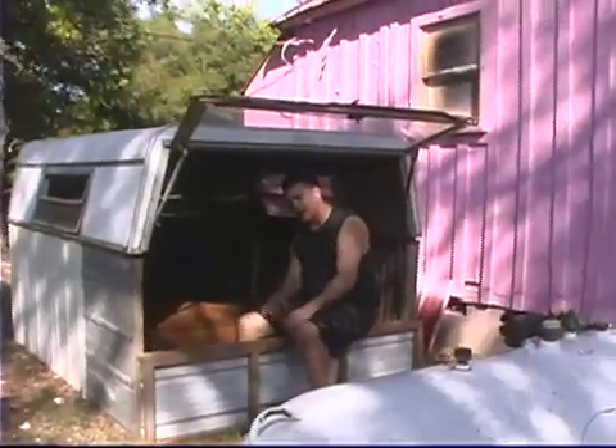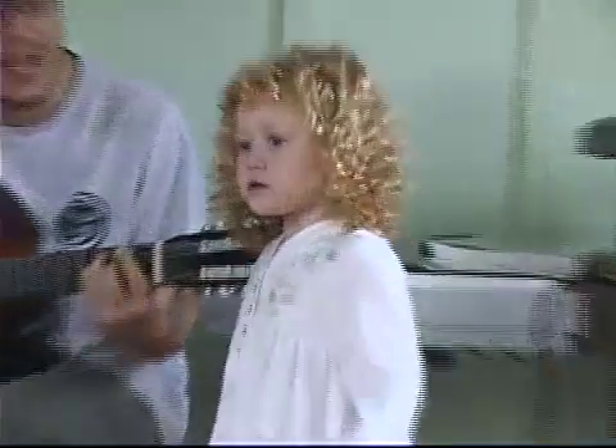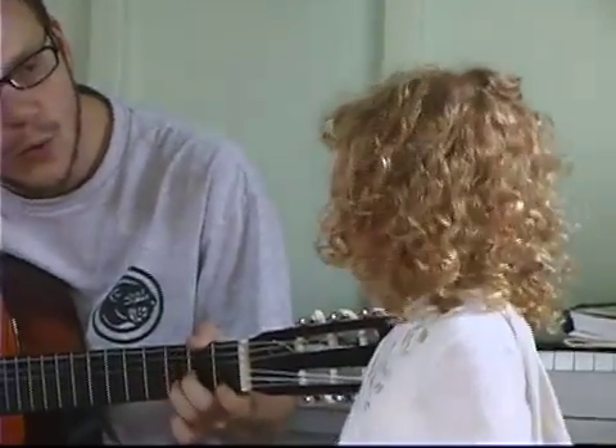This is made for a free range coop you can take around.